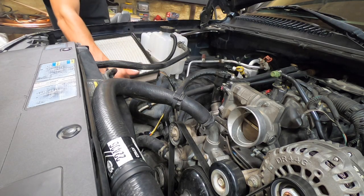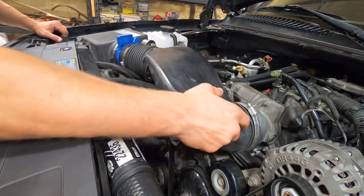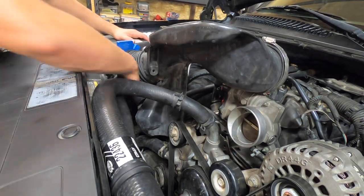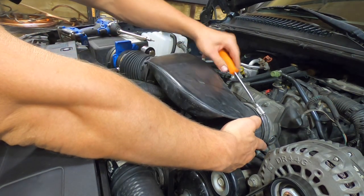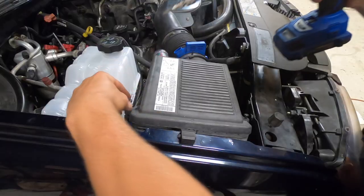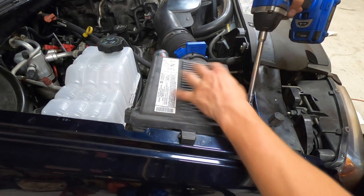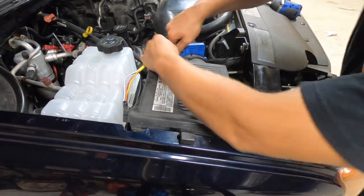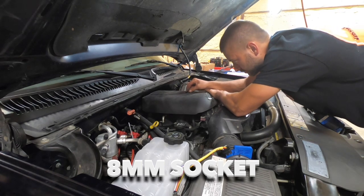We're just about done. Put the air filter back in and route the air hose assembly. We'll need a flathead screwdriver to tighten up our hose clamp. Now we need to tighten up our T25 screws that hold the air box together. Plug in our mass air flow sensor, and now we'll place our engine cover back in the clips in the rear and use an 8 millimeter socket to tighten down the bolt.